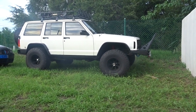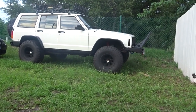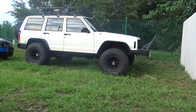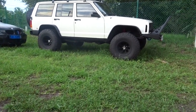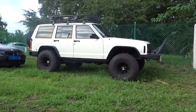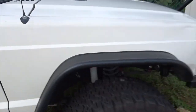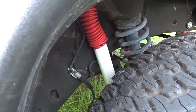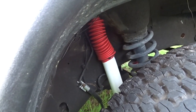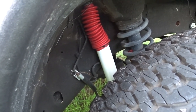It is a 1997 with 100,000 miles — I literally just hit 100K not too long ago. When I bought it, it already had the lift, which I believe is a four and a half inch lift with 33s by 12 and a half. First thing I did was take off the shocks, painted them white, and put red dust covers.